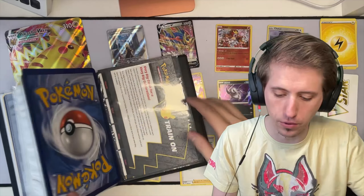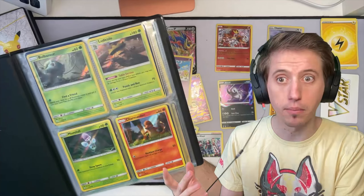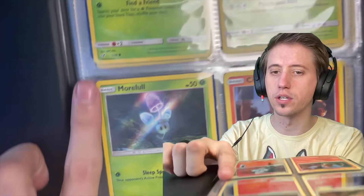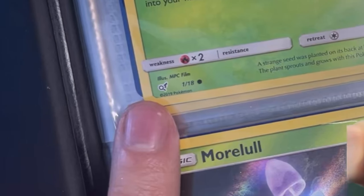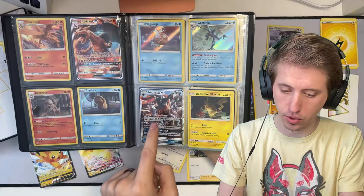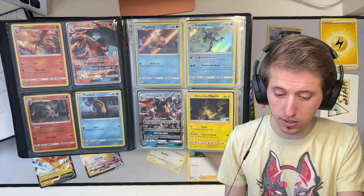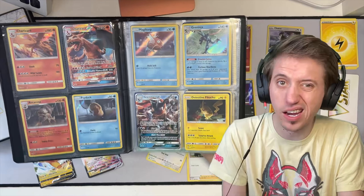Look at these textures - it just feels good to touch. It's just got a great texture. Now, my Pikachu collection, which actually comes from the Detective Pikachu set. This is when I decided to start putting them all in the same place. So why don't we take a look at these Detective Pikachu cards? I've got them all. Gotta love the little symbol right there. Including Charizard GX, Greninja GX, and Mewtwo GX.